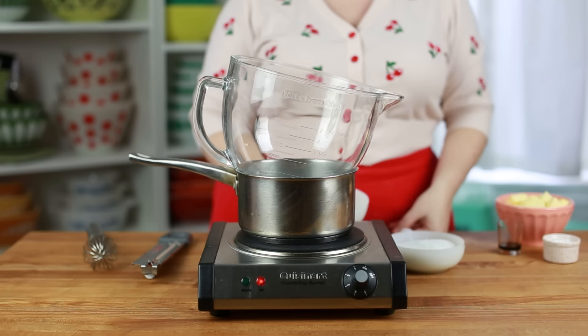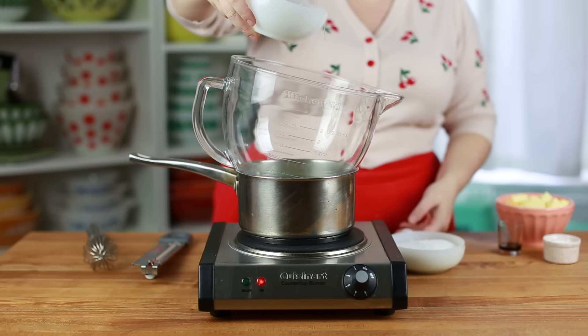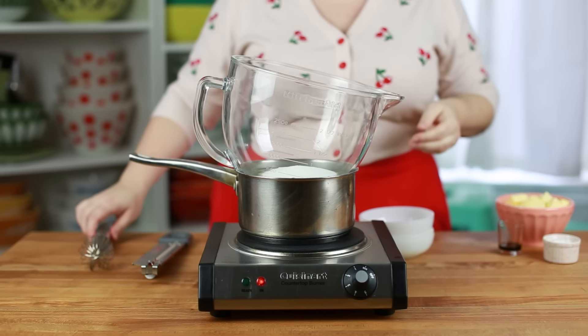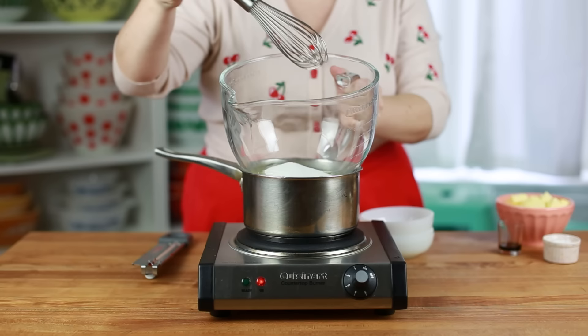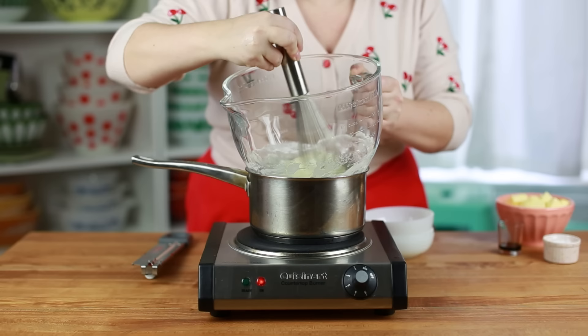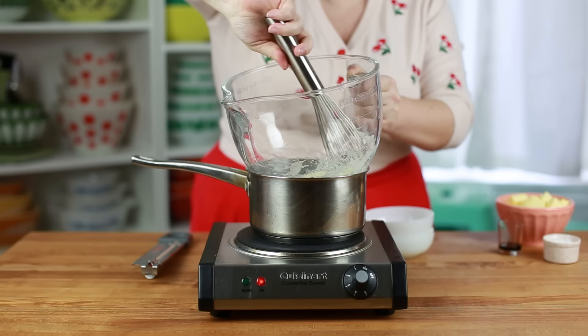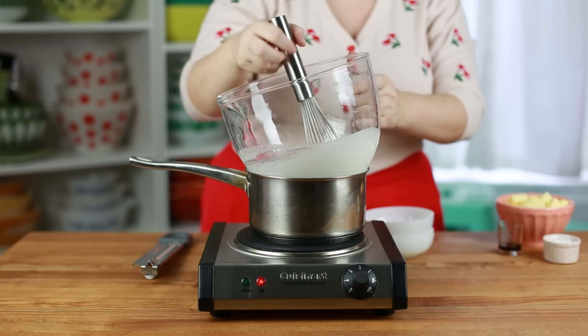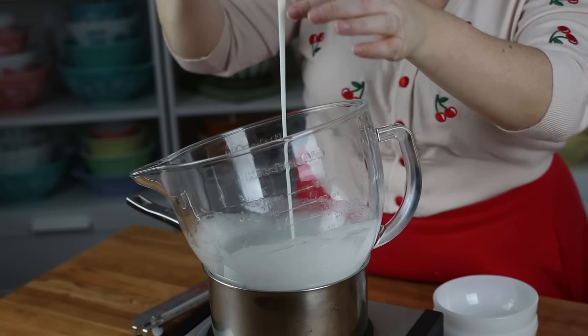Next up is Swiss meringue buttercream. Set up a double boiler — a pan of simmering water with a heatproof bowl on top, making sure the bowl is not in direct contact with the water. Add 180 grams (three quarters of a cup) of egg whites and 400 grams (two cups) of granulated sugar to the bowl. Gently whisk them together over the double boiler — you're not whipping air in, just continuously stirring so they don't cook on the bottom. The goal is to heat the mixture until the sugar is completely dissolved, which happens around 160°F (71°C).